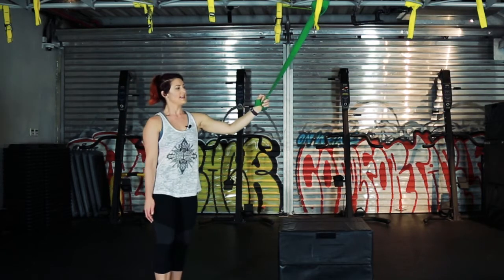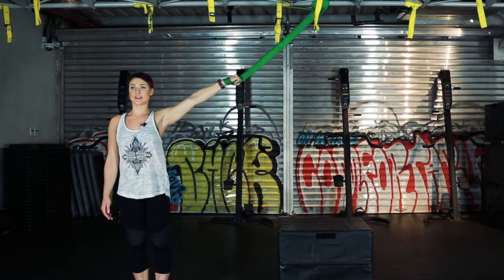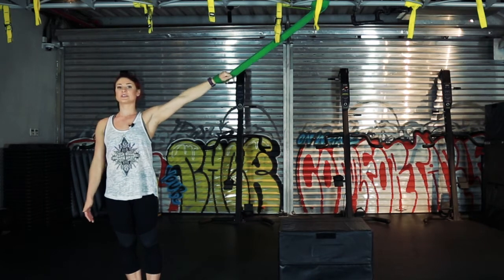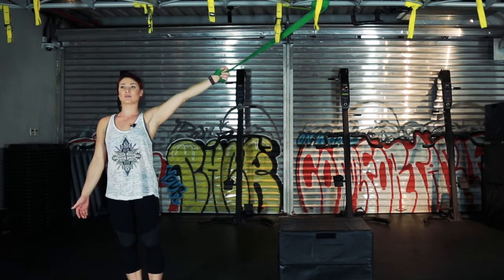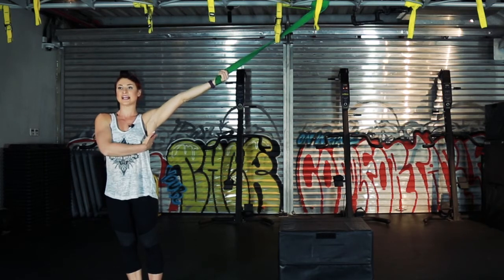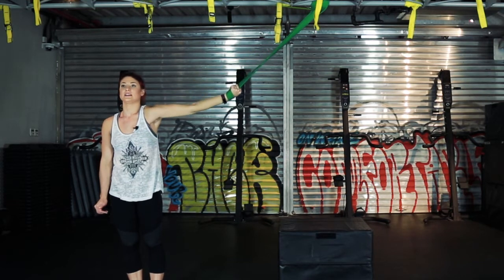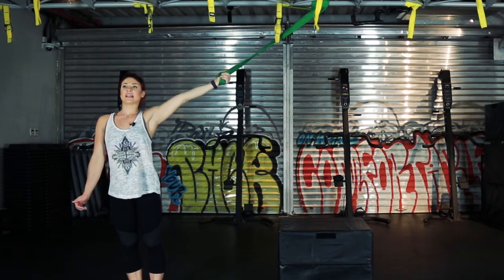Now you're going to stand side on, still with that resistance, straight arm, doing the same thing. Rotate backwards and then use your lat and your shoulder to pull down. Rotate in and then rotate out, pull down, rotating forward.